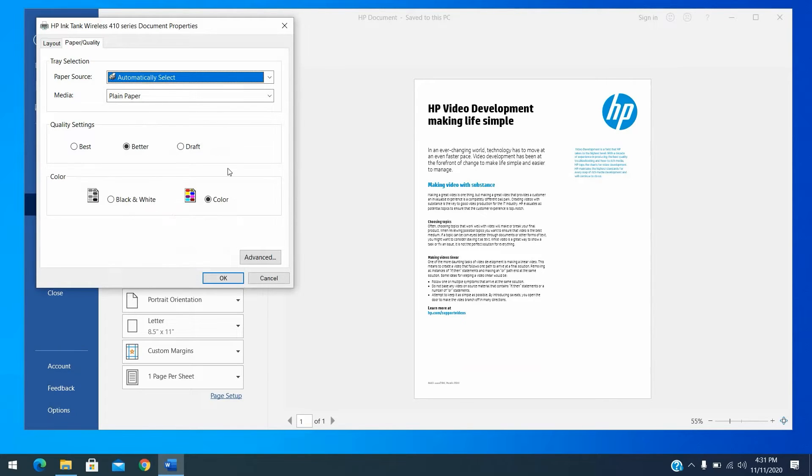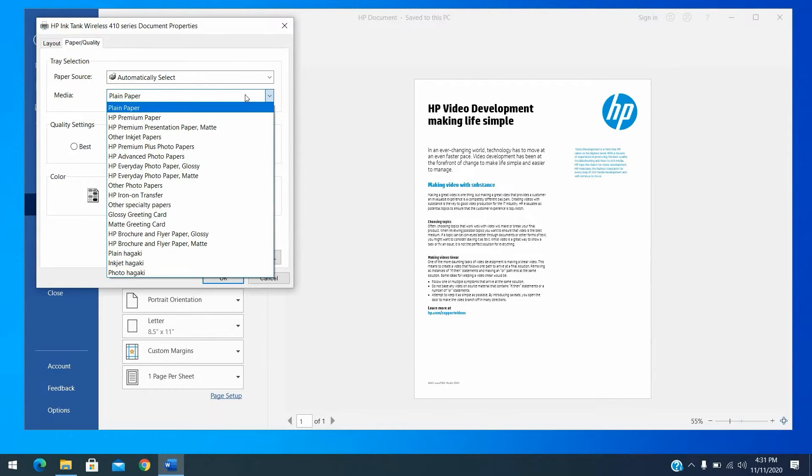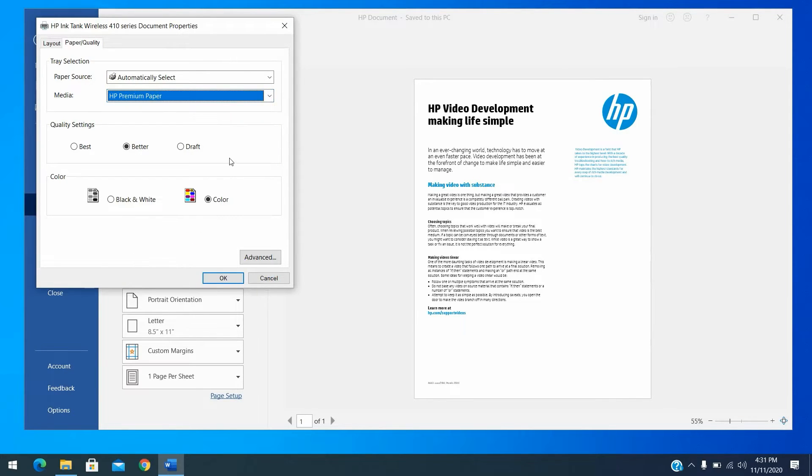Paper Type: Under the Paper Quality tab, open the Media drop-down menu and select the type of paper you are printing on, such as photo paper or plain white paper. Print Quality: If you are dissatisfied with the quality of your printouts, increase the print quality. To print more quickly, decrease the print quality. These options typically include Best, Better, and Draft modes.